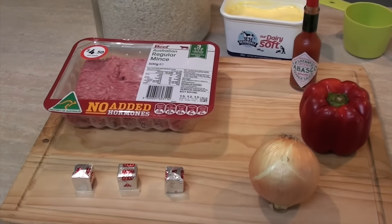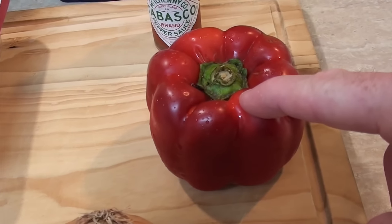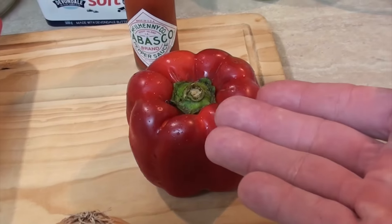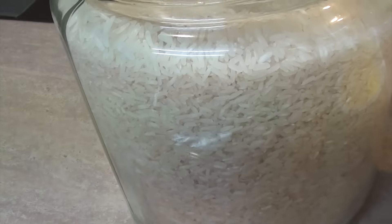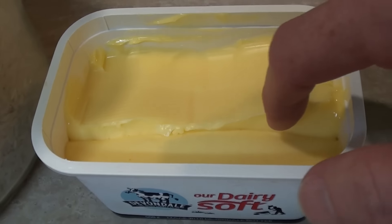Here's the ingredients. All you're going to need is an onion, a capsicum of the colour of your choice — or as we call them in America, pepper! And in Spanish, pimiento. I've got half a kilo of ground beef here, stock cubes, some rice of course, some Tabasco, and of course, some butter.